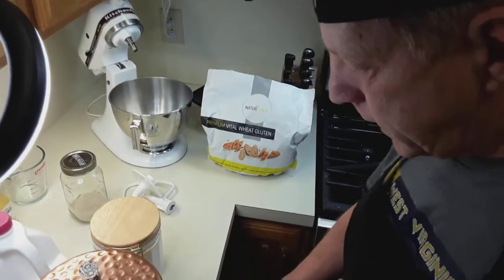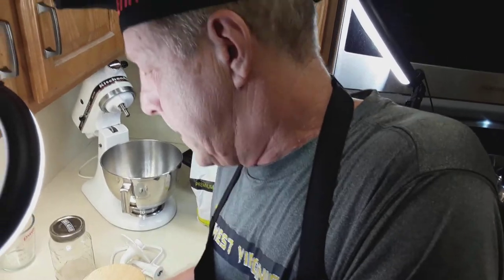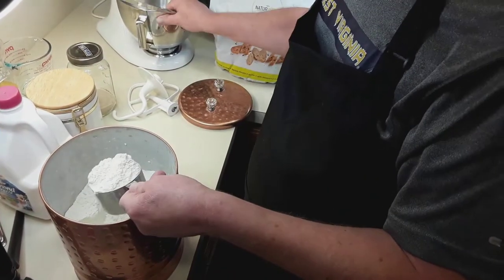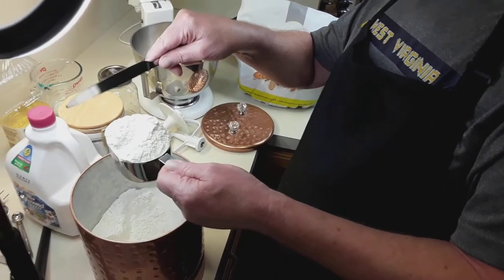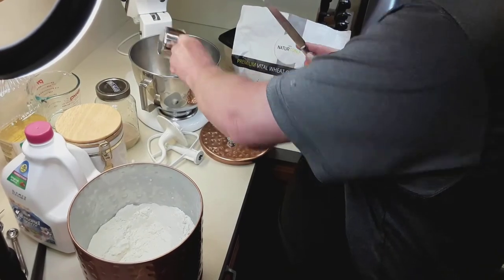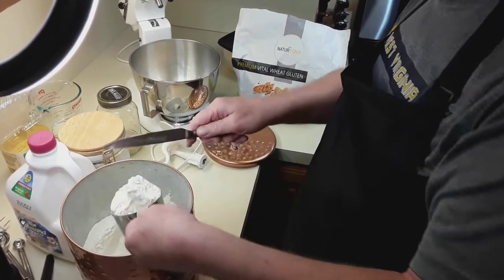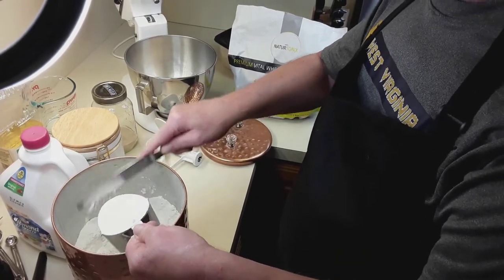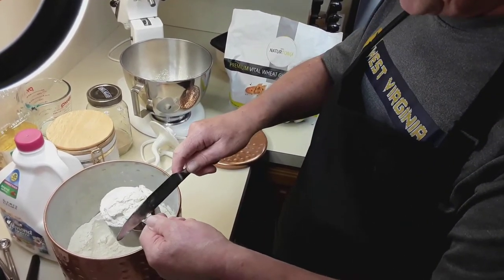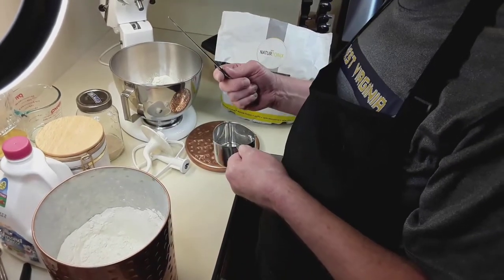The first thing we're going to do is measure things out. The way you measure flour is like this — we're going to use four cups of white flour. I level it off with the back of a knife for consistency. This recipe is for two loaves. It takes just as much time to make two loaves as one, so it's economy. You can always freeze the second loaf and take it out of the freezer the day before you need it.